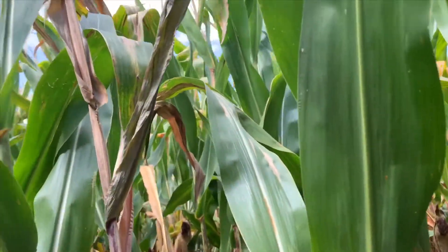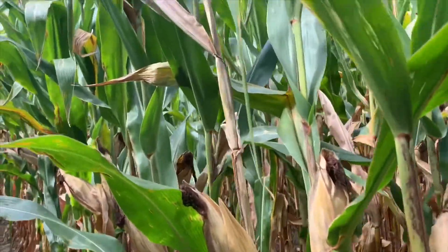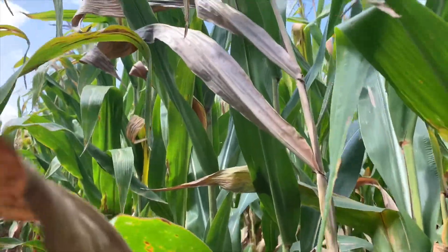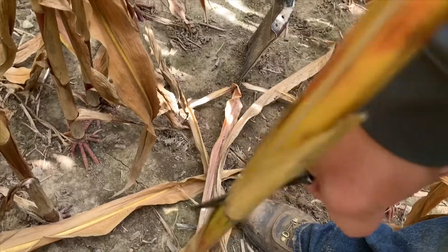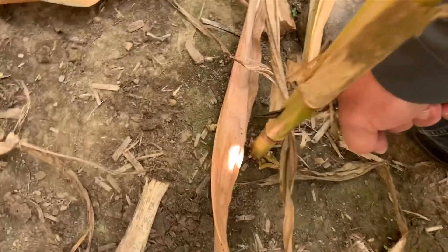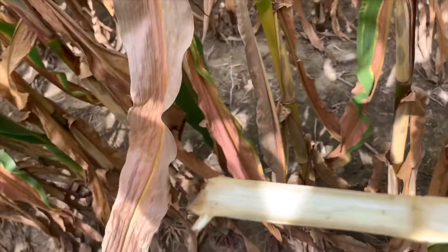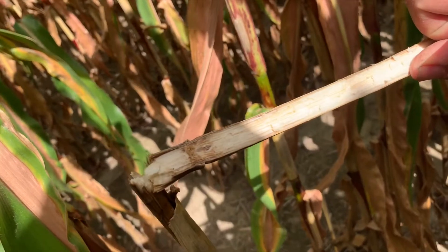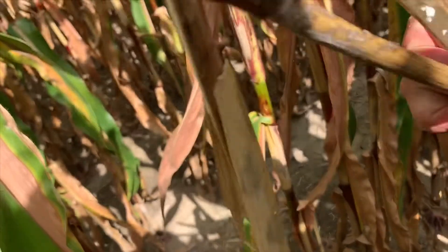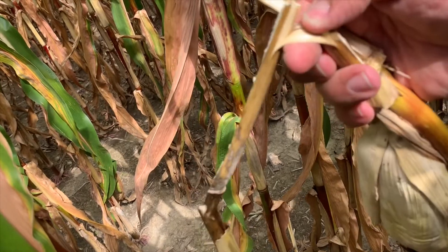Here we've got another one. You see nice green canopy until you get to this one right here that's ghosted out, and two more down that one — ghosted out too. So we'll see what's going on here. Again on this one, we don't see any damage to the lower stalk, but as we move upward toward the ear, that's where we find the weak spot — and those nodes starting to atrophy and split apart, and the stalk coming apart on us too.